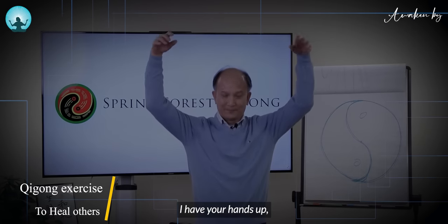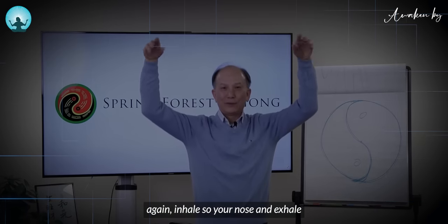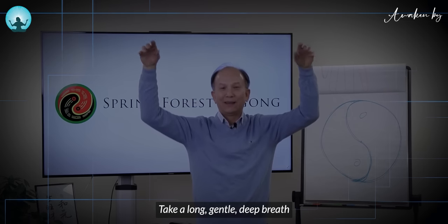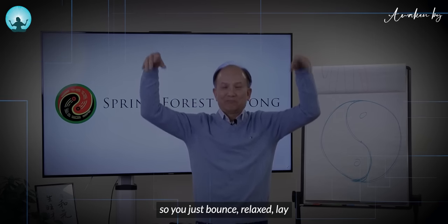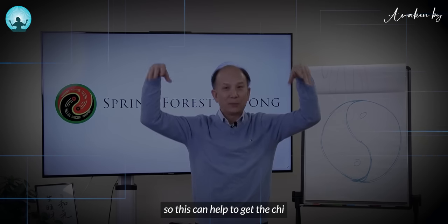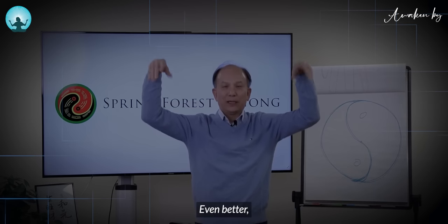Have your hands up. Continue to bounce. Inhale through your nose and exhale through your mouth. Take long, gentle, deep breaths. Just bounce relaxedly and let go with the wrist, like what I'm doing. This can help to get the qi connected internally even better.